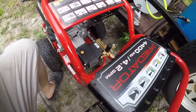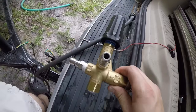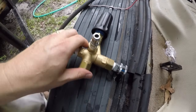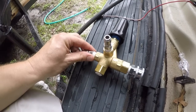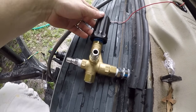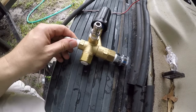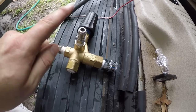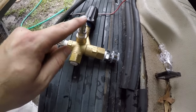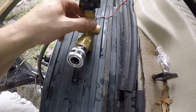By hooking up an external unloader valve — I got this on Amazon for 60 bucks, I'll leave the link in the description — you're going to save your pressure washer pump from getting hot. It comes just like you see here, except it does not come with these fittings, but most of us have those laying around. I'll leave a link to those too. Put teflon tape on all your fittings, plug them in, and tighten them up.